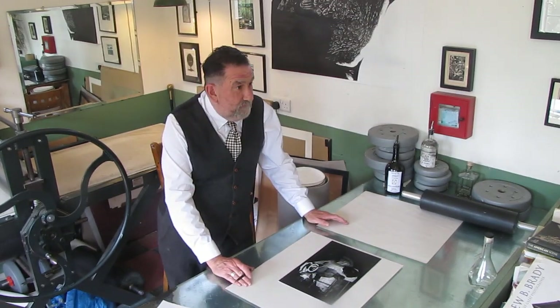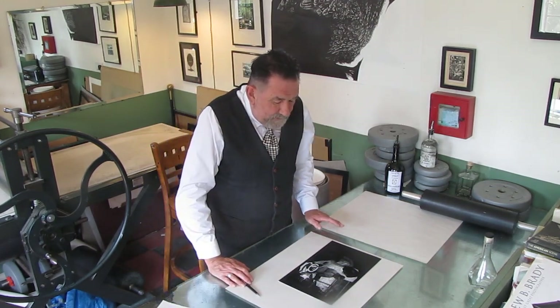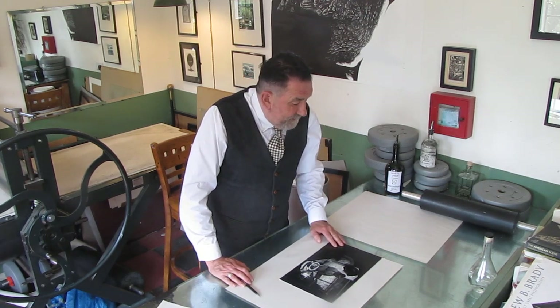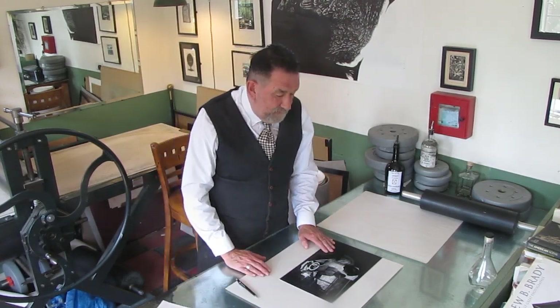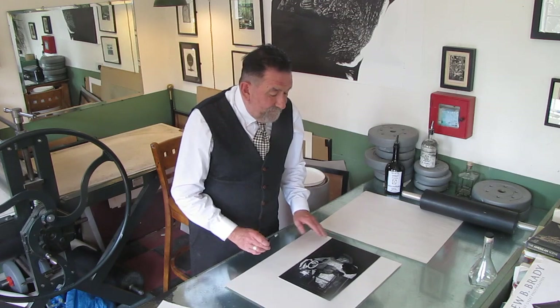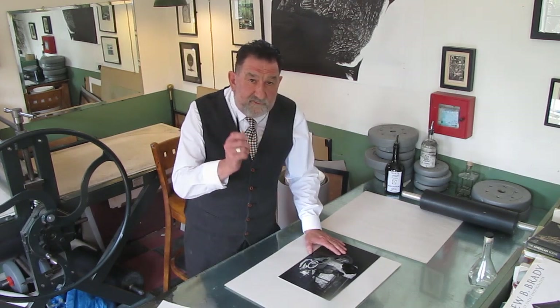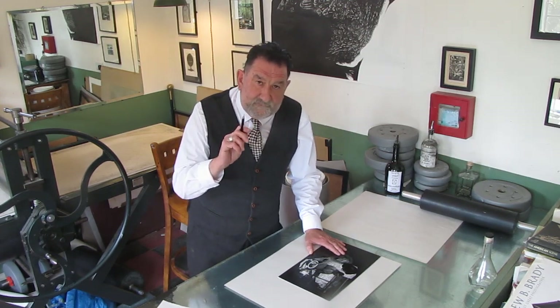As an undergraduate I thought I knew it all because I'd already been a printmaker for four years. I was a printmaking student and eschewed any kind of technical advice. Mostly I grudgingly let a little bit in because I was so proud and arrogant and young. One piece of information that got through — which has helped me to this day — was given to me by the technician. If you're going to art college, it's the technicians you want to be in with, because they'll show you how to do stuff and that's the coolest thing about being there.